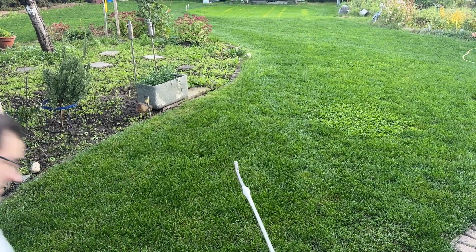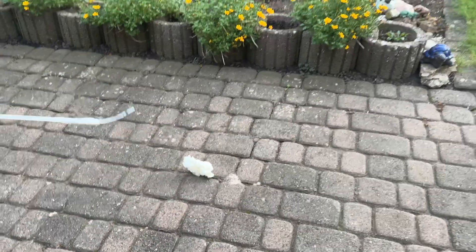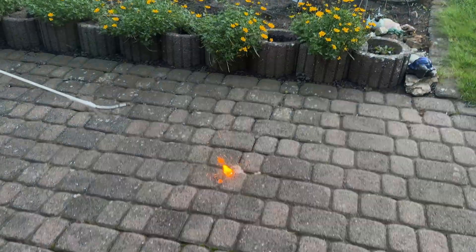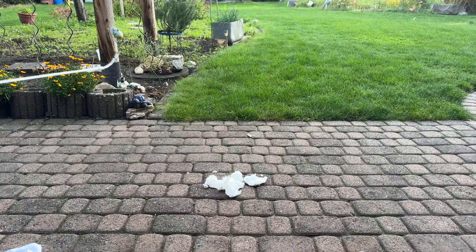After multiple failed attempts of throwing it at the elongated lighter, I just placed it on the ground. And there you have it — this is the beautiful whoosh that happens when you burn nitrocellulose.